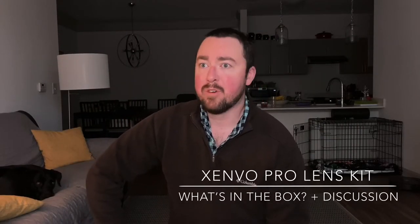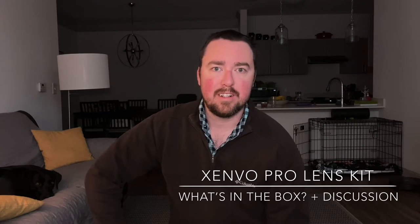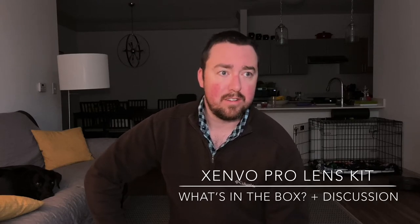Hey, what's up everybody? Good morning. It's a beautiful day here. We are still quarantined, so that has allowed me to start some new hobbies.